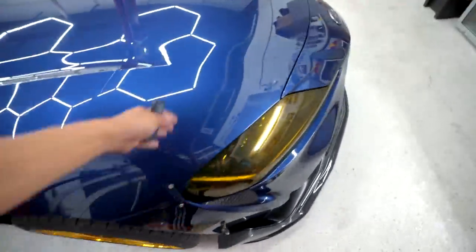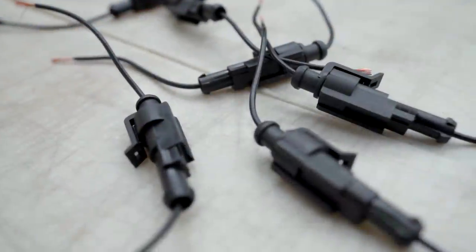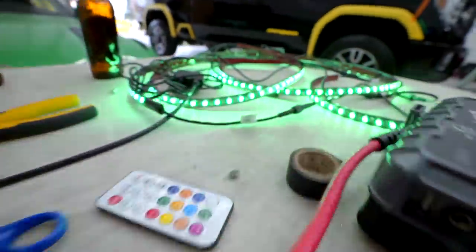I think the Supra deserves this too. So I extended the wires and added these connectors so I could have the option of removing them easily. And I'm actually going to be connecting the functional LEDs to my rear taillights.